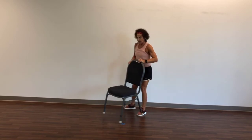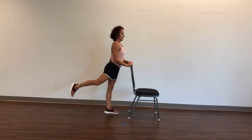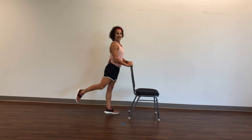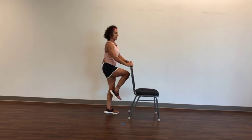Now we're going to go to the other leg — I'll turn this way. Take it up, tap, tap, tap. Eight, seven, six, five, four, three, two, and one. Now lift it straight up and don't put it down — up and lower. Eight, seven, six, five, four, three, two, and one.